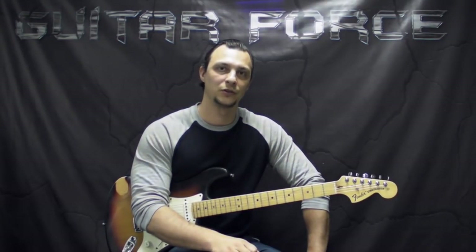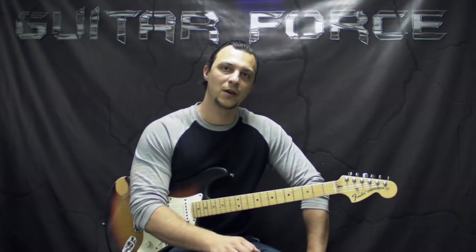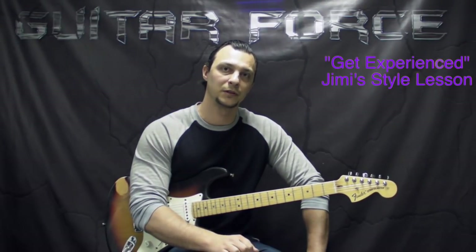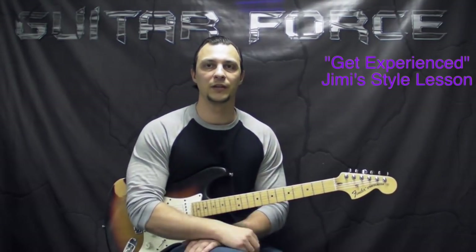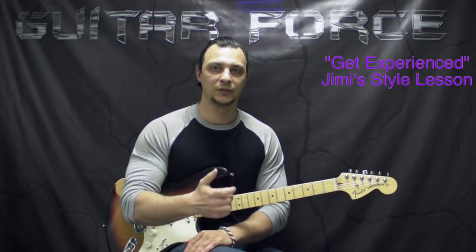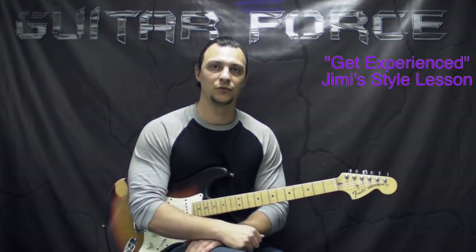You can also pick up a backing track totally free for this song. And if you haven't had a chance to check out my Get Experienced lesson, which concentrates on Jimi Hendrix's style of playing — it's a huge lesson, more than four hours, in two parts, and there is a ton of information on Jimi Hendrix's style of playing. I suggest you check it out; the link is also going to be in the description box down below.